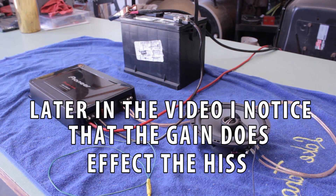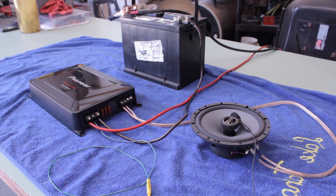The gain setting does not change how loud the hiss or the pop is on the monoblock. If I turn the gain all the way up it makes no difference. Same with the crossover. It does work on music though, which I'll show — I'll hook up one of the four-channel amps and show you that they work on music.